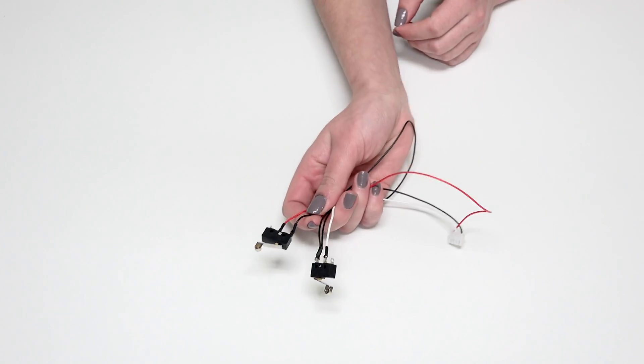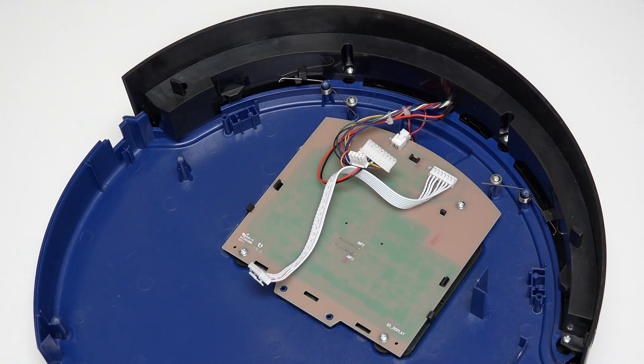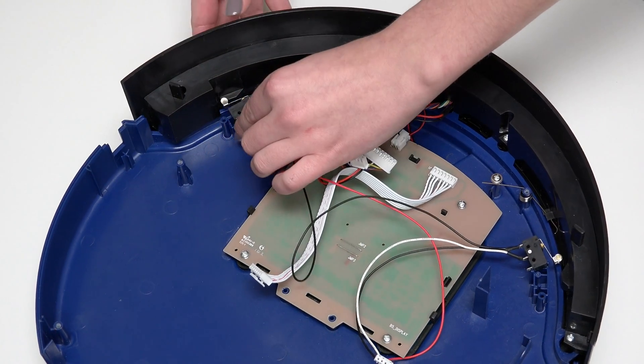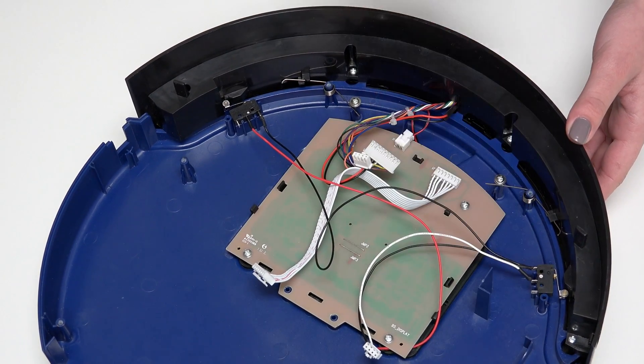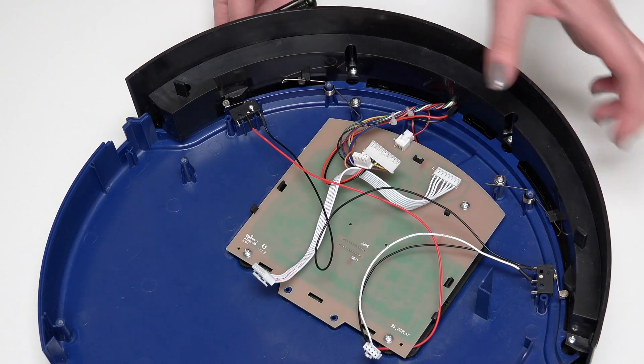Place your new sensors in the open spaces. The red wired sensor should be on the left side, and the white wired sensor should be on the right. Once the sensors sit flat, install 1 screw on each sensor.